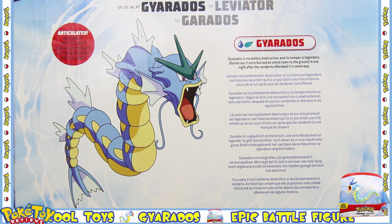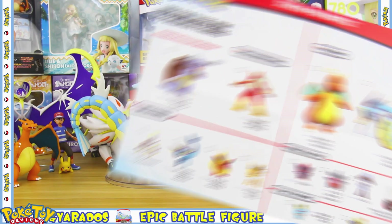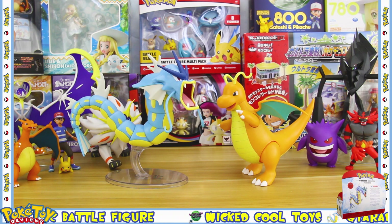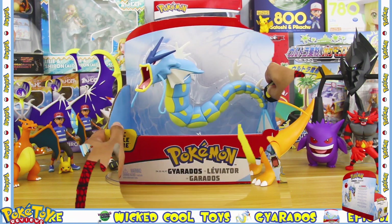Here are some of the other figures you can get from Series 3. I've already done a review on Dragonite, which I will link above. Be sure to subscribe so you don't miss out on any of my other Pokemon toy reviews. Unboxing time!